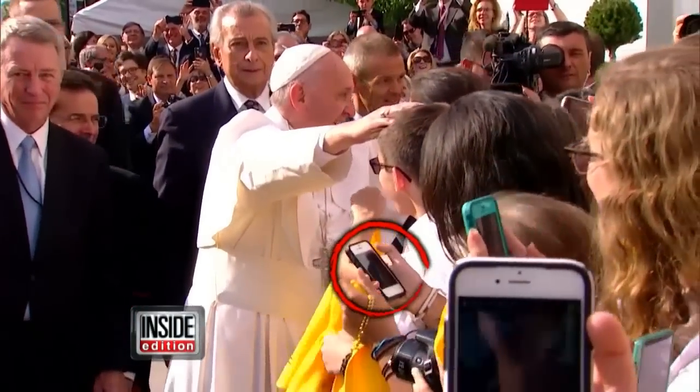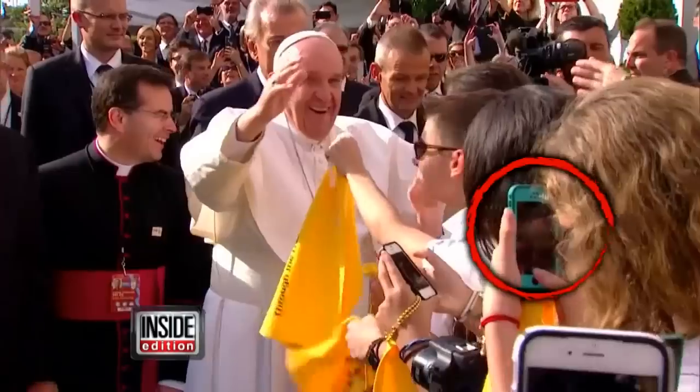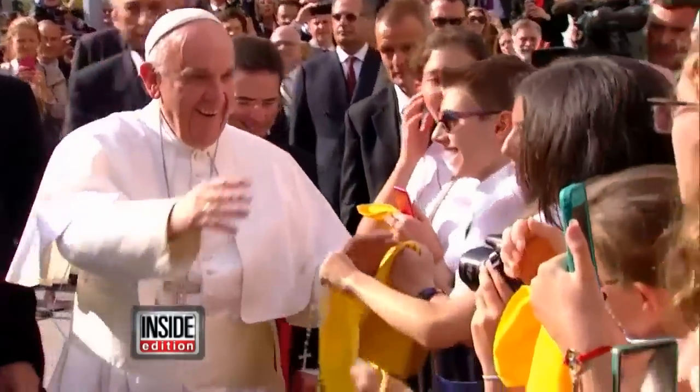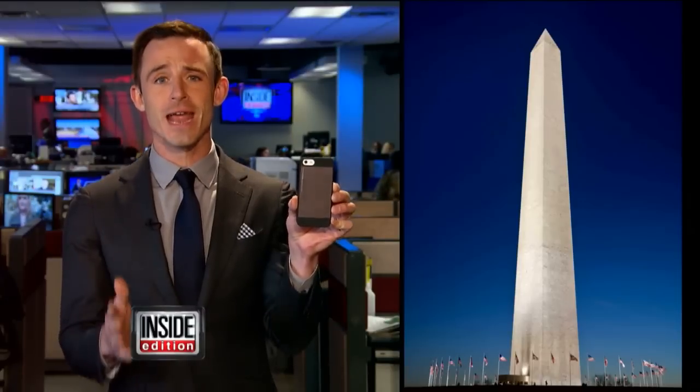Look at all those people taking photos of the Pope with their cell phones. They're all doing something so fundamentally wrong and they don't even know it. If you're taking a photo this way, you're not getting the whole picture — unless the image you're trying to capture is very tall and narrow.